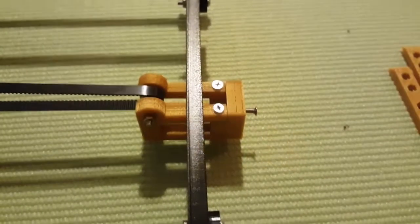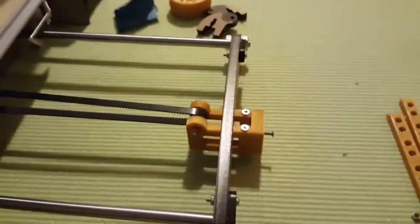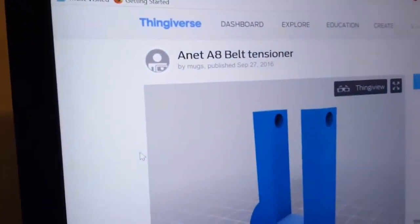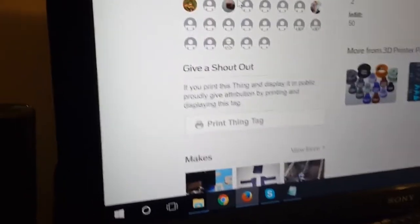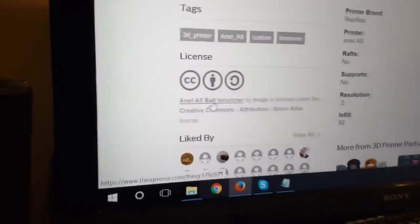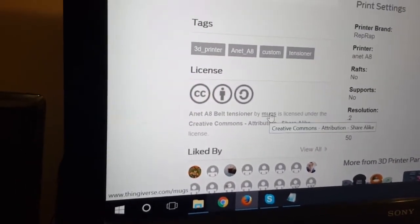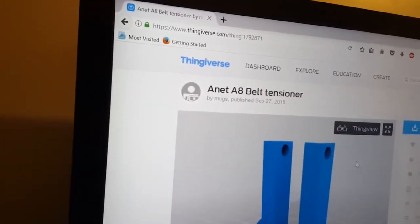That's it! This is the perfect belt tensioner. I downloaded it from Thingiverse — you can see here it's the Anet A8 belt tensioner, made by Max. Thank you, Max, for providing this — it's a very helpful thing and everyone can download it from Thingiverse.